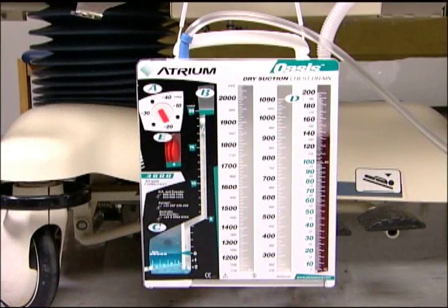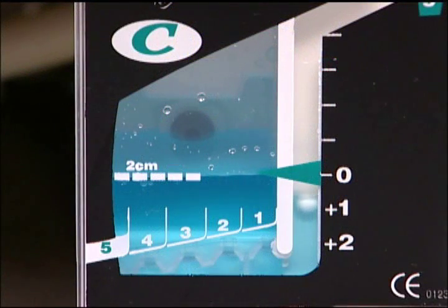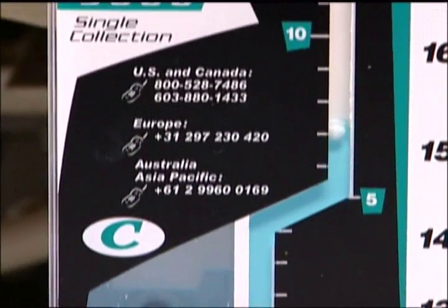A water seal is a simple one-way valve which allows air to exit the chest and prevents air from returning to the patient under normal conditions. It's also a very useful diagnostic tool as it can show even the smallest trends of an air leak as well as changes in intrathoracic pressure.